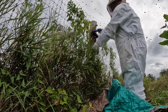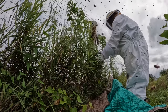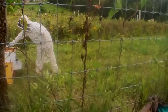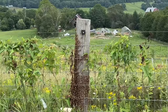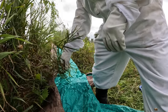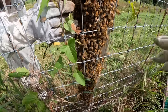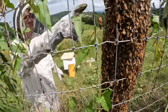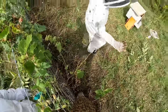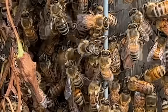We searched for the queen, checking the tall grass nearby. Eventually we found her, and thanks to Lori's teaching I feel ready to tackle the bee challenge I'm facing here today.